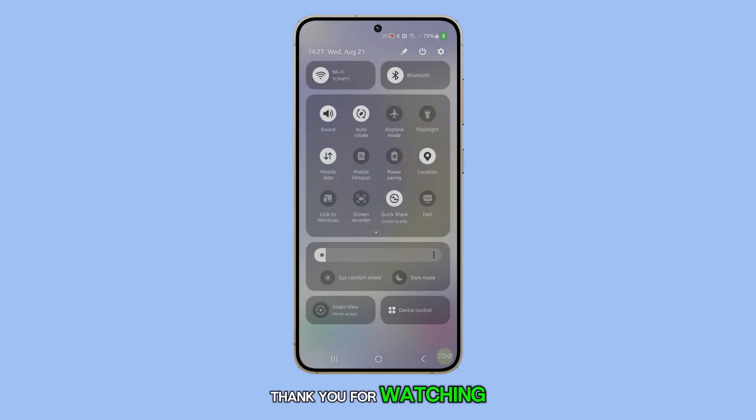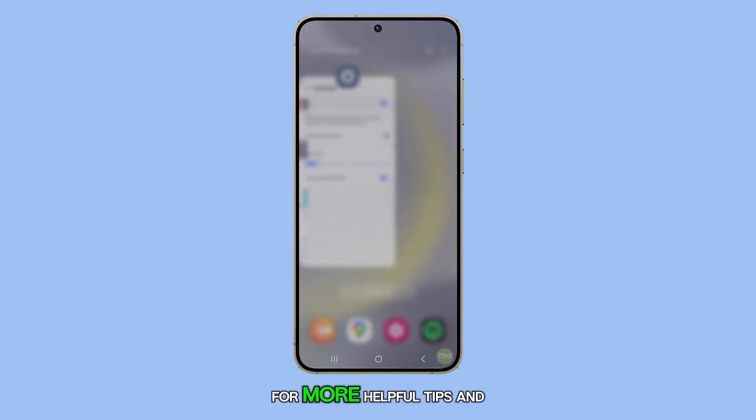Thank you for watching. Be sure to subscribe to our channel for more helpful tips and tutorials.